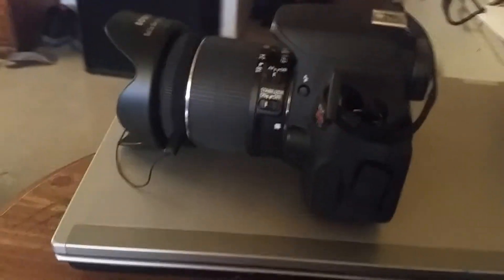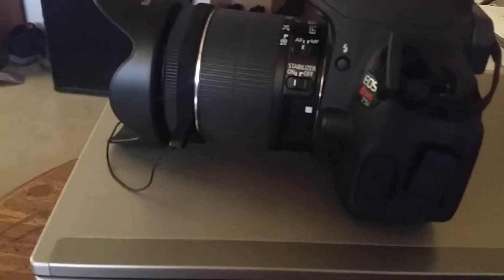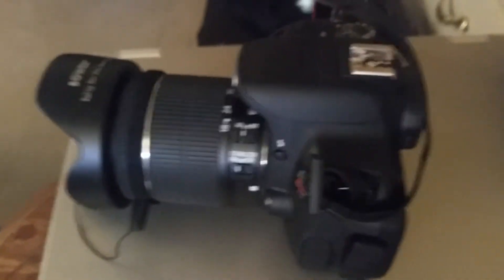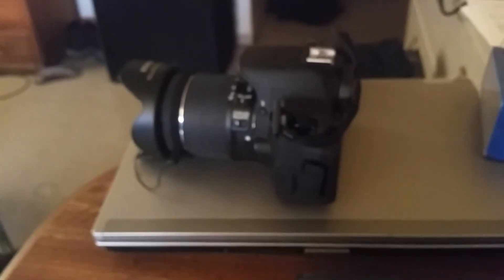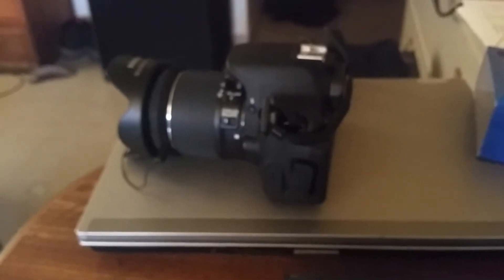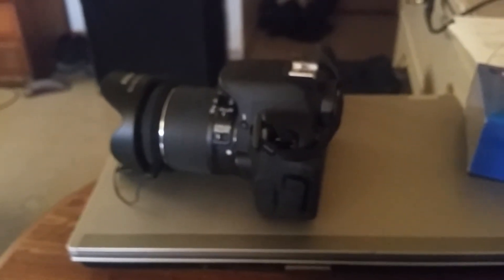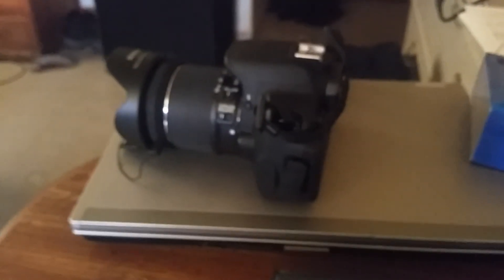There's the camera — it's got the 18-55 lens kit lens, I put a hood lens on it for now. I'm gonna be ordering some more stuff for it eventually, but for now that's pretty okay. I think I'm gonna get the 55-150 or 55-250 lens — I think that's the next one I'm gonna go with.